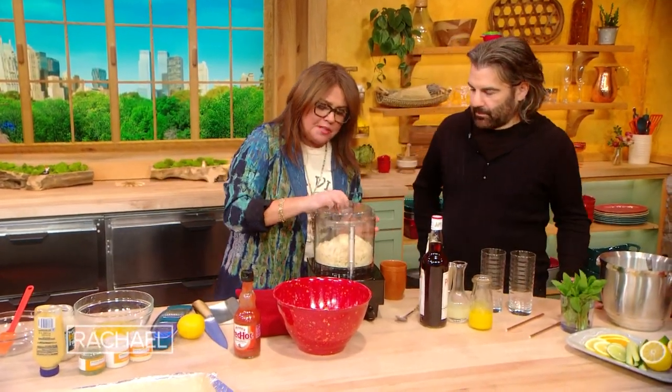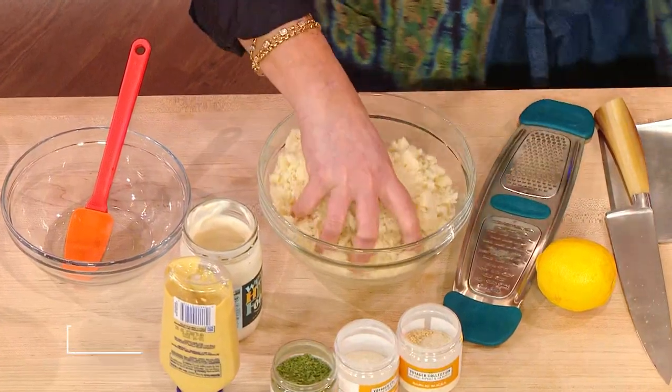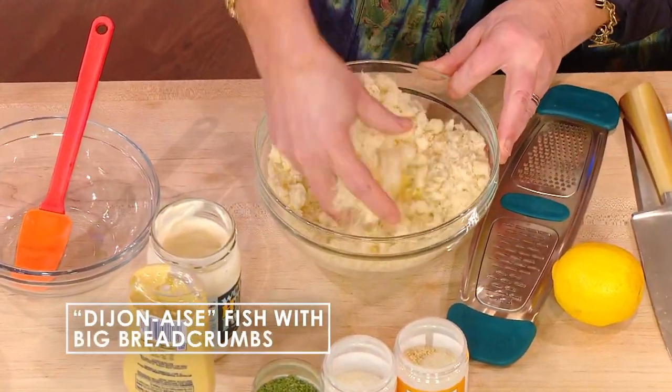We're gonna try and get some of that ranch vibe going in the breadcrumbs for the fish too. For the breadcrumbs, we're just gonna take that stale bread that I defrosted from the freezer, ground up in the food processor, and mix it with some melted butter.